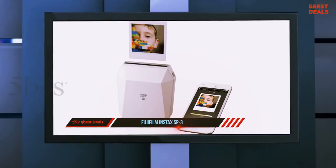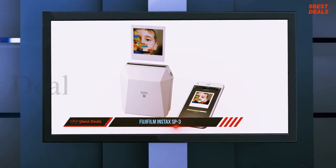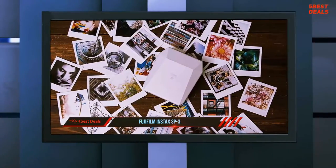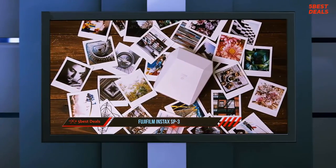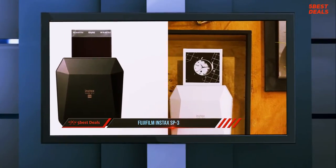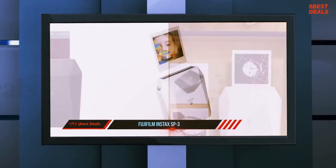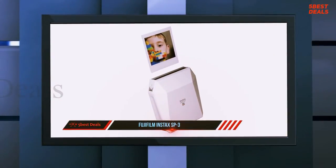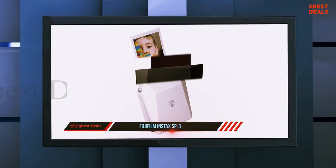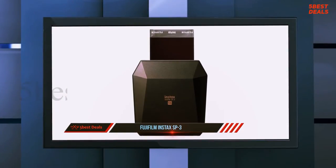The body of the printer is made from hardened plastic with a slight pearl finish, available in both white and black. The build quality is excellent and typical of Fuji products. The top of the printer is where all the action happens — there's a long slit sealed with soft material where the prints are ejected, and the padded material squeezes shut to prevent any light leaking into the printer. There's a single LED to indicate battery performance and a row of 10 LEDs that indicate how many shots are left in the film cartridge.